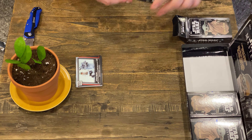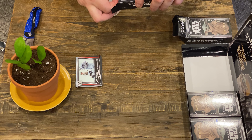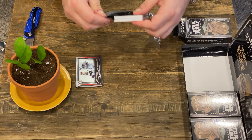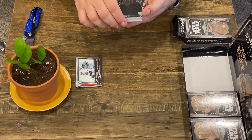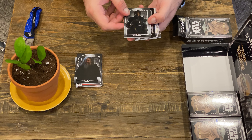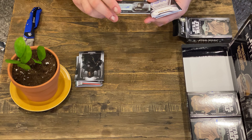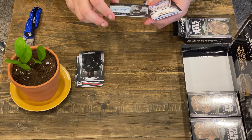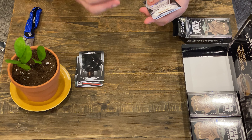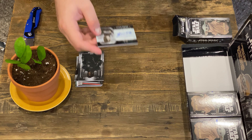Unboxing the second box here. We have a Ranzar Malik, a Sol Guerrera. We have an autograph card here — a foil autograph of Dio, which is actually really cool. Lynn Robertson Bruce is Dio. And this is a 4 out of 50 foil autograph card, which is really neat.